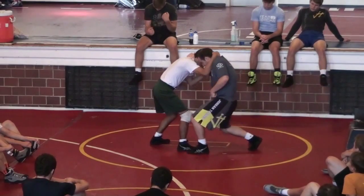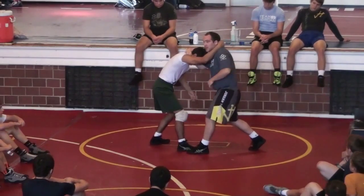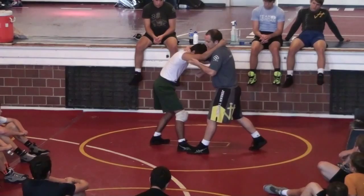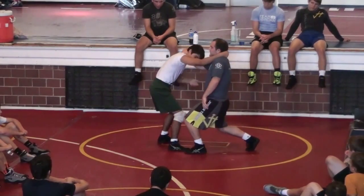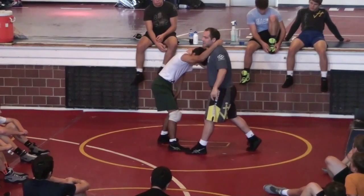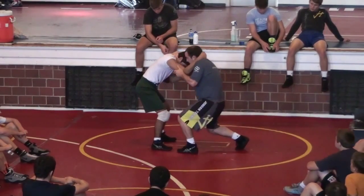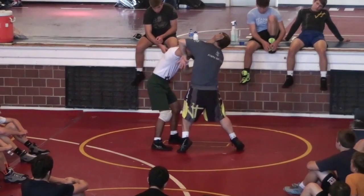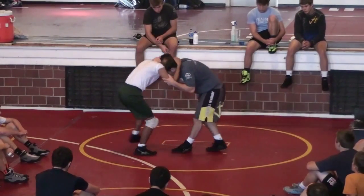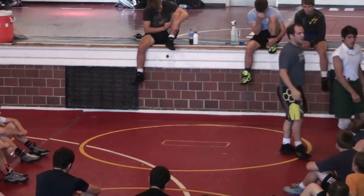From here: left foot steps in, hips come in, chest goes back, I get a straight arm. I look at my watch — I have a watch on my left hand — and I hit Mario in the back of the tricep. From here I do a 180-degree turn, change direction, pull in and down, and put my collar on my feet. Left foot steps in, hips come in, chest goes back, look at my watch, hit the tricep, do a 180-degree turn, and pull in and down.